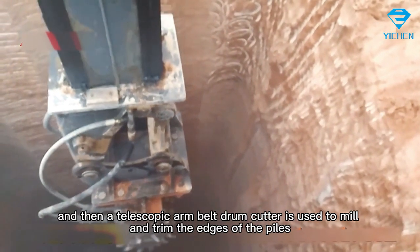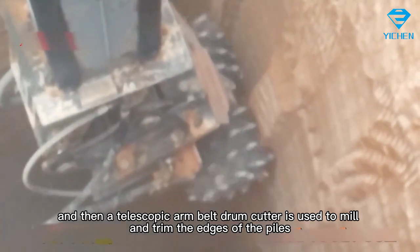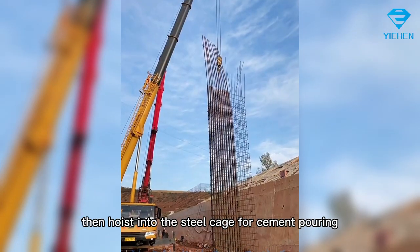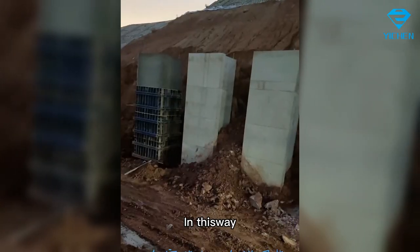Then a telescopic arm belt drum cutter is used to mill and trim the edges of the piles, and gradually a large square pile is formed. Steel cages are then hoisted in for cement pouring, forming rows of anti-slide piles.